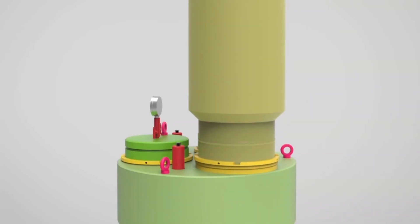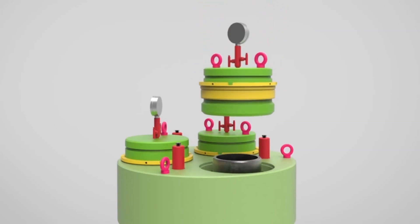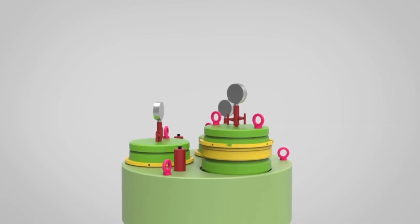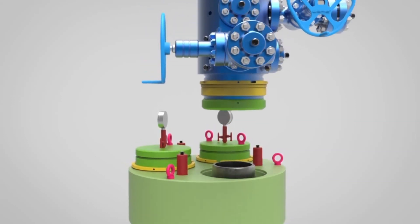Nipple down riser and BOP. Install the temporary abandonment cap. Dismantle the temporary abandonment cap. Install the MW1 wellhead.